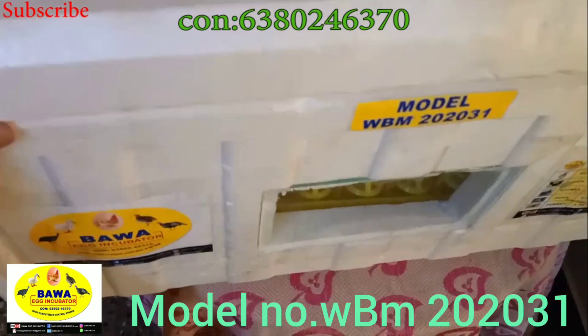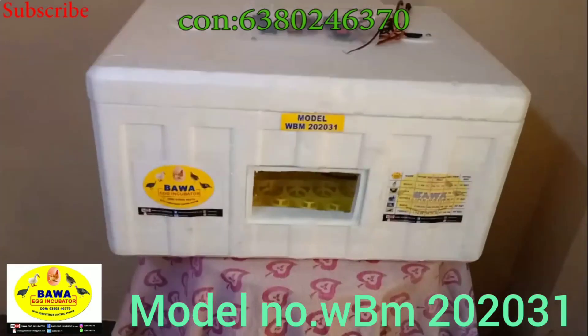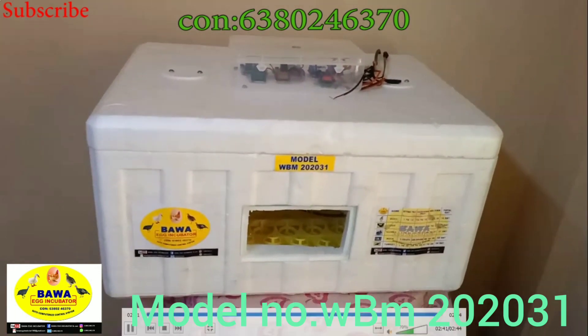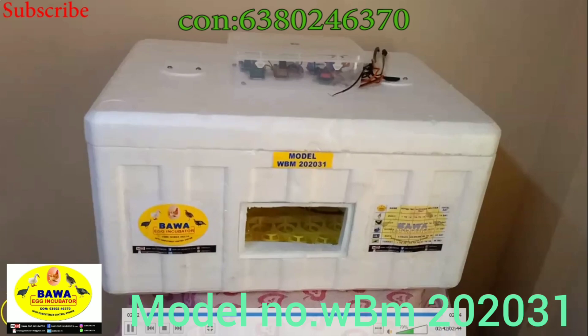This model is WBM-2020-31. Your brand name is Bawa. Please contact us for more information about your requirements.